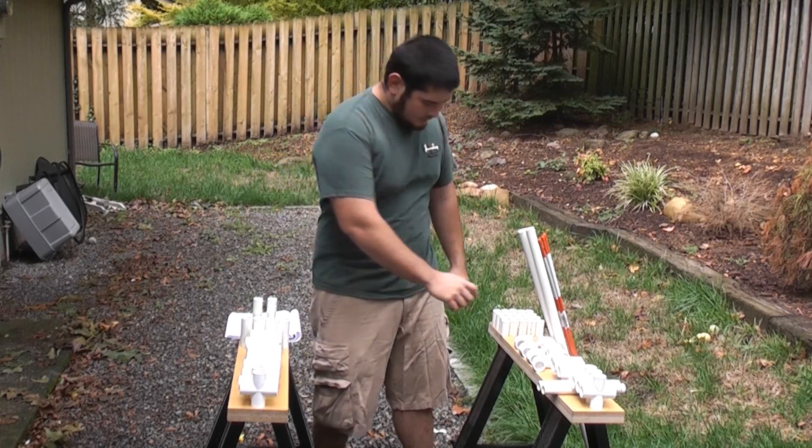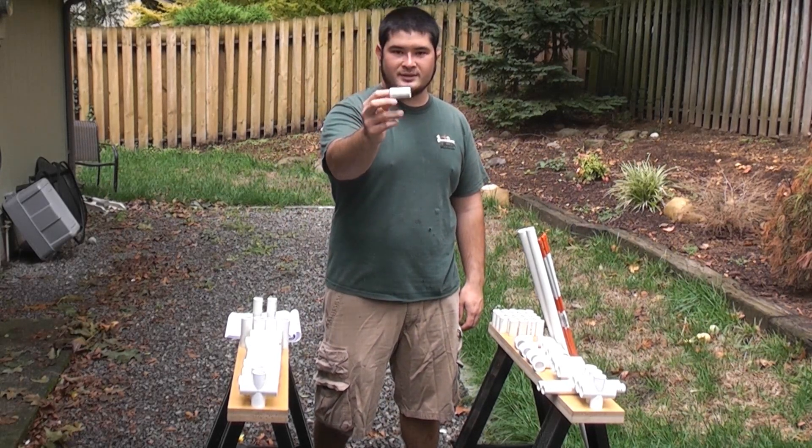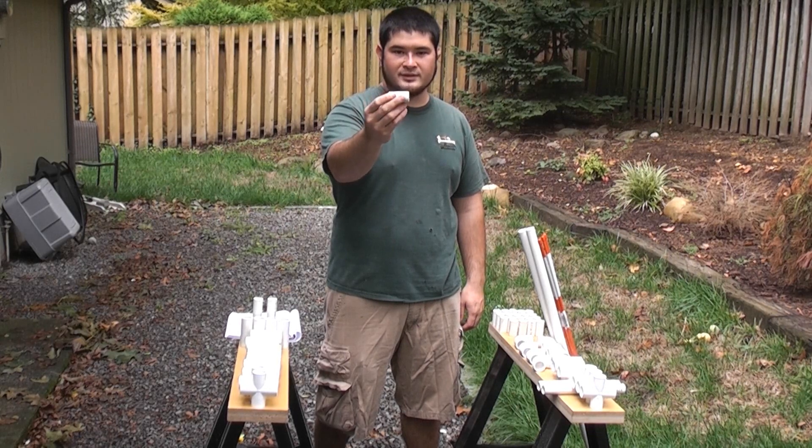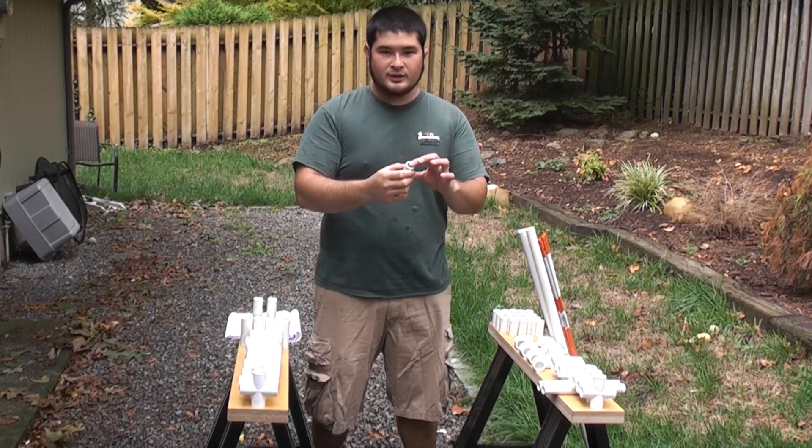First up, you're going to need to cut 20 of these pieces. These are 3 quarter inch PVC pipe, schedule 40, and these are 2 inches long. These will become the connectors between the couplets.